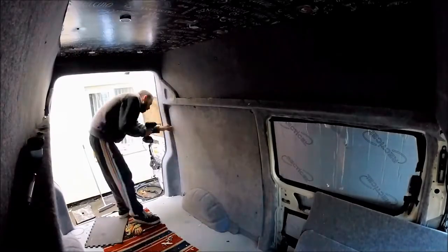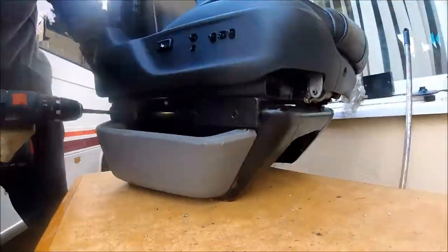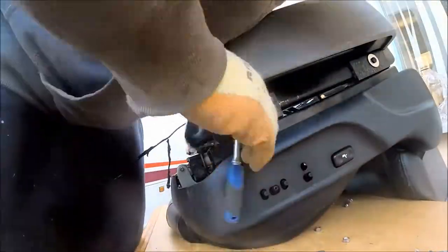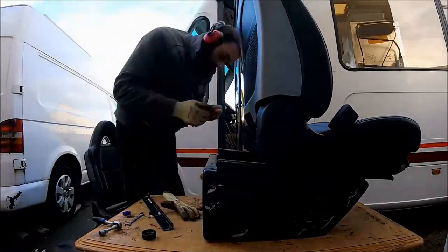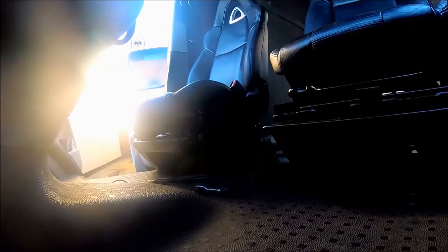The seats in the VW T5 were a bit tired, so they were swapped over for some Mazda RX8 seats. These seats are really quick and easy to fit in most vans, and the wiring is very simple and easy to do as well. Once they're fitted they transform the interior look of the van.